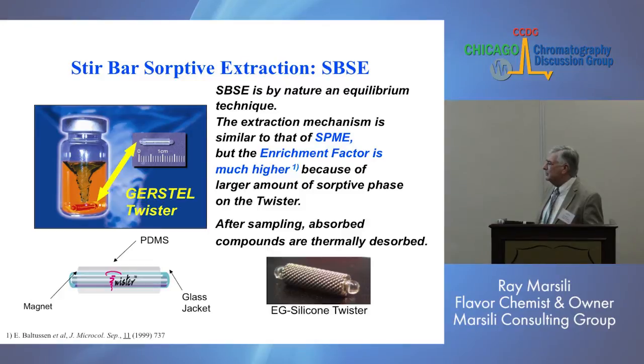Maybe we'll explain some advantages of SBSE over other analytical sample prep techniques for GC mass spec. One of the things I've really come to appreciate in the last few months with stir-bar sorptive extraction is its versatility. It has wider application potential than what most of us realize. How many people are using SBSE stir-bar twisters? Okay, a few of you, not many.